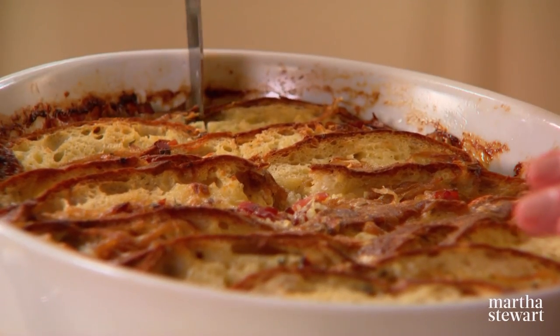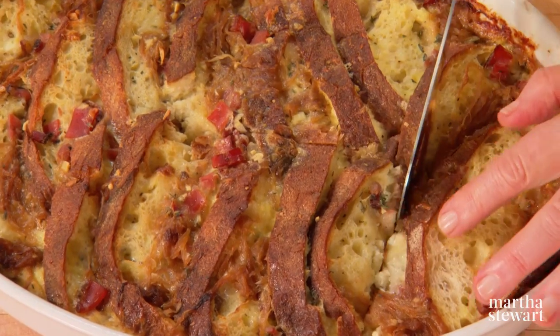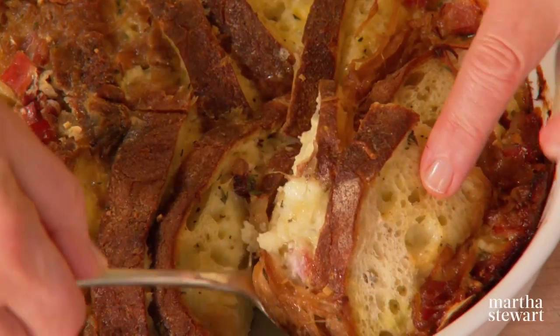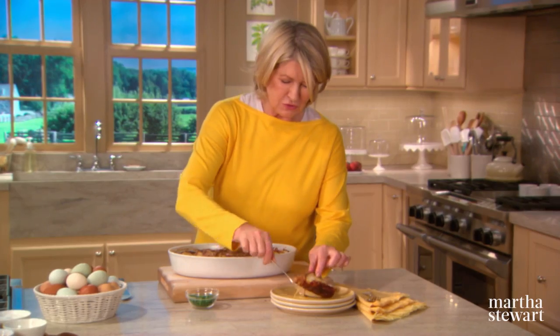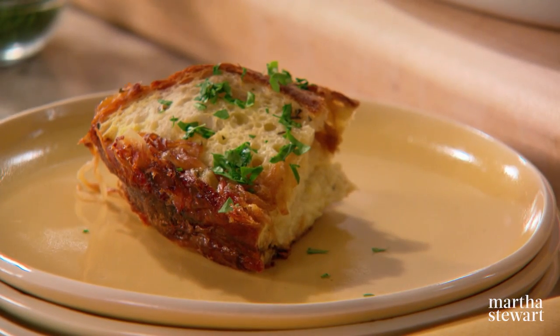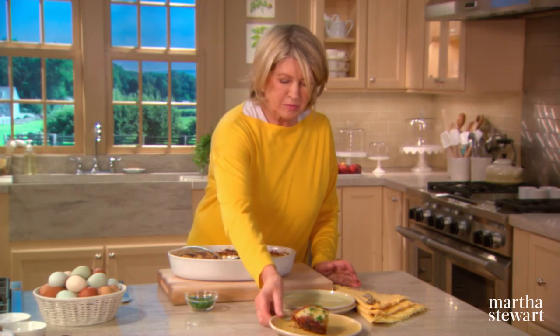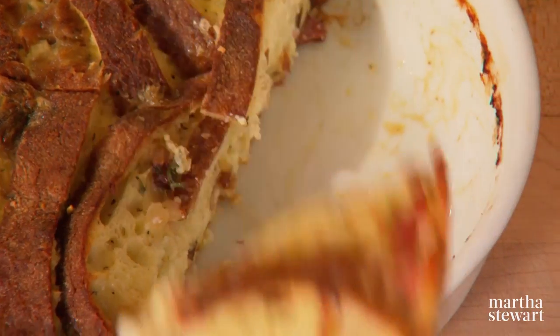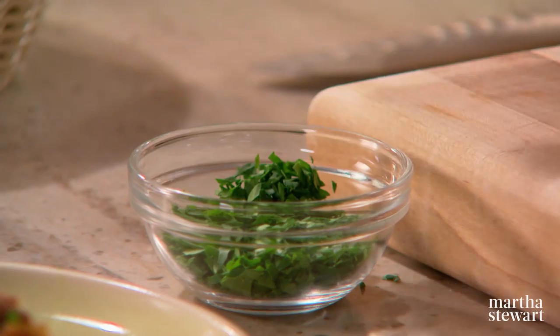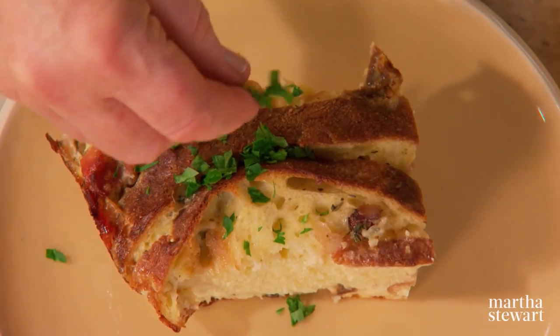Even though the bread is soft and fluffy, this looks so good — very delectable. Just spoon it out on your serving plate. Wouldn't this be great with a really pretty green salad? I like to top it off with a little bit of fresh parsley. Goat cheese would be delicious, or prosciutto ham instead of speck. So gather your favorite ingredients, create your own strata. Thanks so much for watching and I'll see you on the next episode of Martha Bakes.